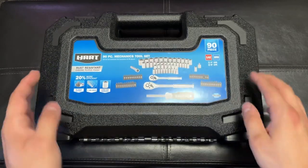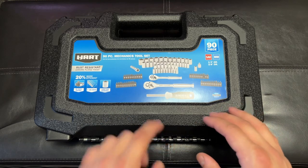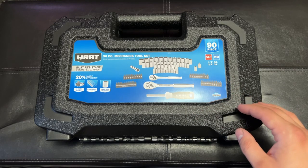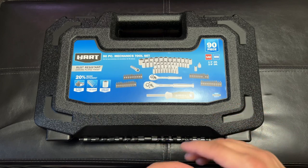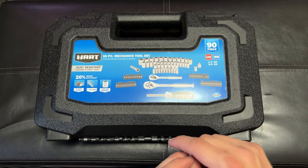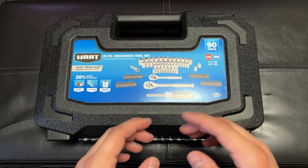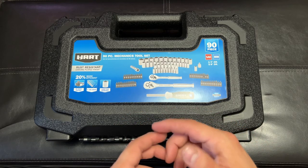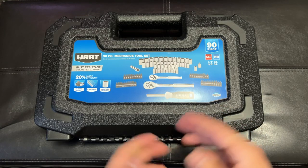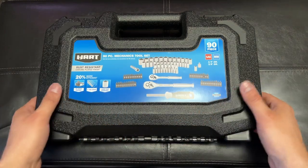The only other one I could compare it to would be the Harbor Freight Pittsburgh one. One of them had bits but didn't have as many sockets, and it had hammers and extra screwdrivers I didn't want. Then they had another one — probably better quality — their Quinn brand, which I think was around $60. I like the sockets and ratchets, but I don't know how good Quinn is. They're supposed to be better than the Pittsburgh line, though they're probably all the same. So this Hart has a nice combination, and it was cheaper.